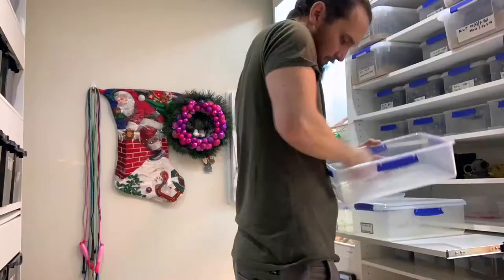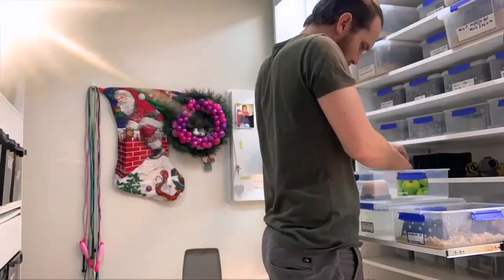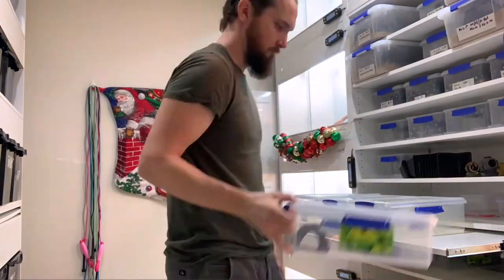Once we've thoroughly cleaned the sand, we let it out on a tarp in direct sunlight. This way the sun will dry it and hopefully kill off any of the excess bacteria.